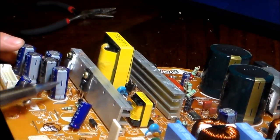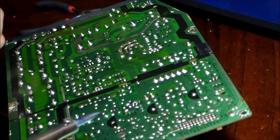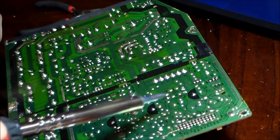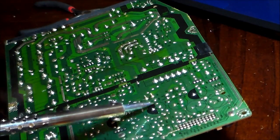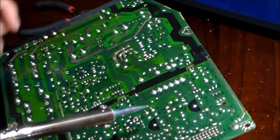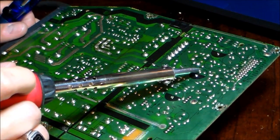The stripe side is the negative of the capacitor. If you flip it over you'll see a bunch of circles — that's where the capacitors are located. The black side is the negative of the capacitor, and the top side right here is the positive. It has a little plus sign right here.